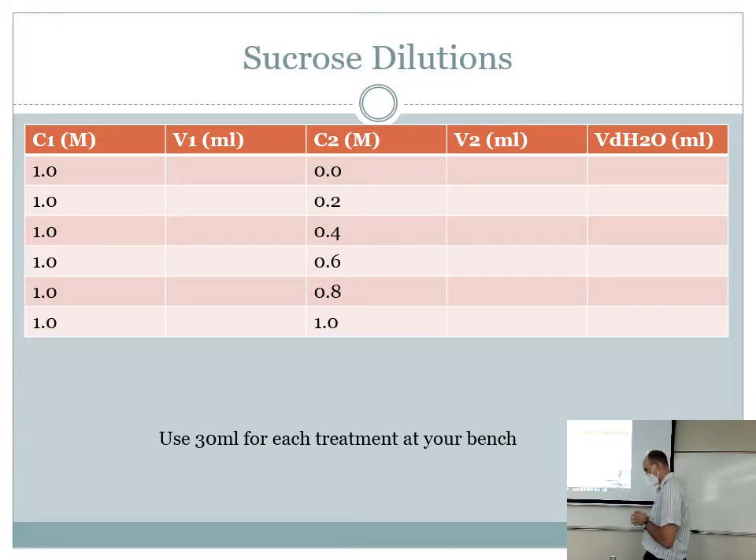We're going to focus today on osmosis, which we'll define in just a bit. You've probably heard of diffusion — you'll be covering diffusion in greater detail in lecture soon — and osmosis, and you may not be quite sure how they're different. We'll talk about that today. In the back of the room we have a big beaker of sucrose — that's table sugar — at a one molar concentration.